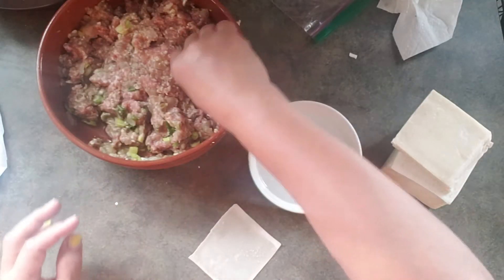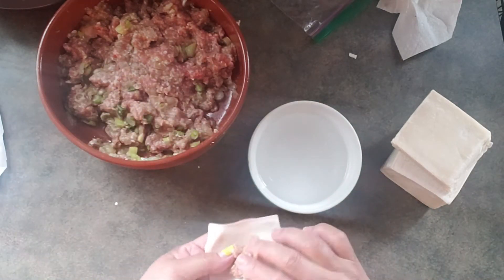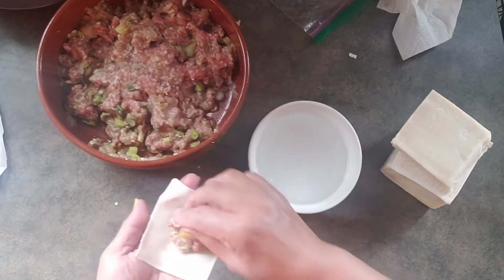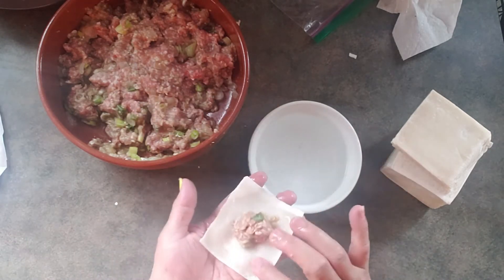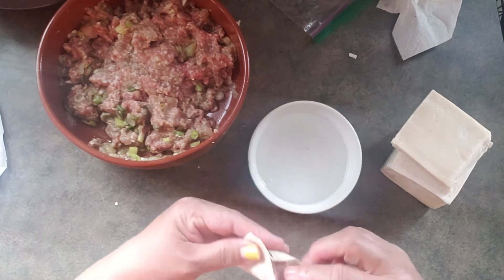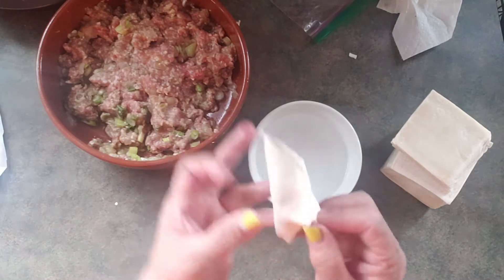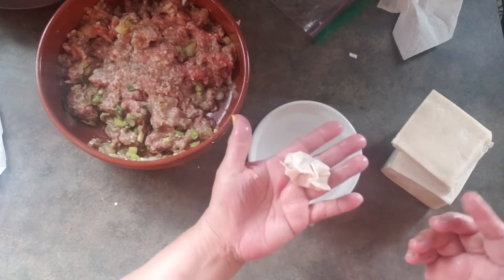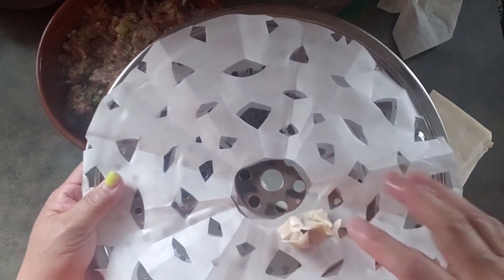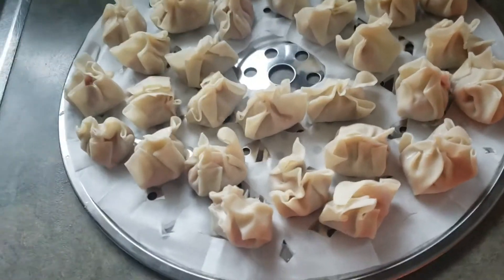Okay, making the dim sum — you don't have to put a lot of meat in this one. Once you wrap it, just kind of seal the edges with water, and there we go. It's like a wonton wrapper, and it goes here. This tray is gonna be filled with all of them.